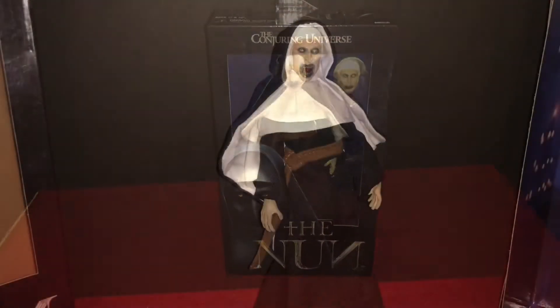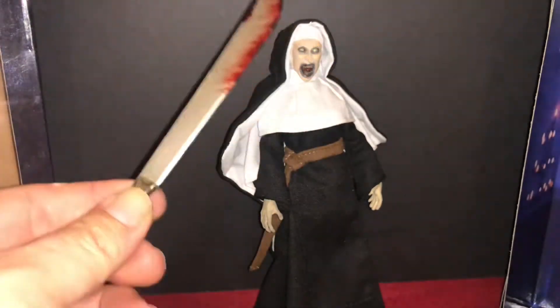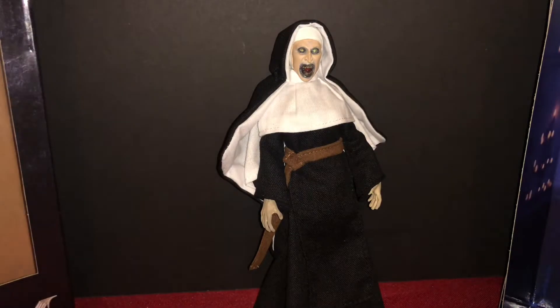All right, let's get her out and check her out. I'm using my trusty Jason Voorhees sixth-scale machete — chops through tape like butter. We got her out, and she seems to be standing all right on her own. I was kind of worried about that.